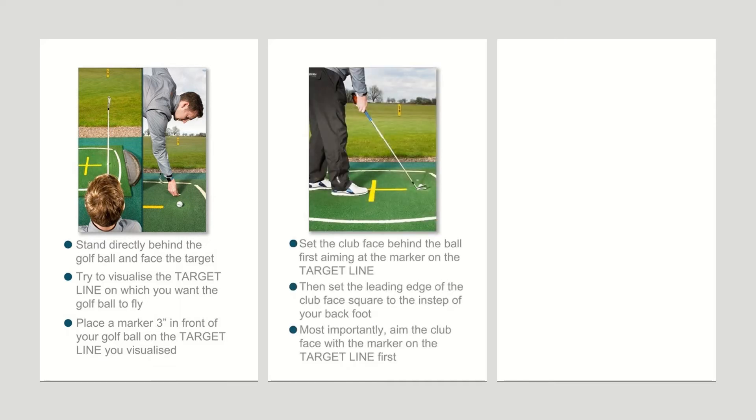The first thing you do then is set up the club face as you step into the shot, aimed squarely at that intermediary target that's just two to three inches in front of you. Your visualized target could be 200 yards away, but it's much easier to aim at something two to three inches in front of you. That consistent short distance means you'll be far more confident that you're aiming the club face square to your visualized target line.